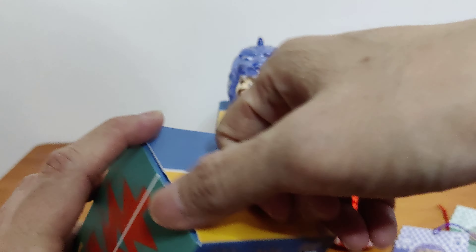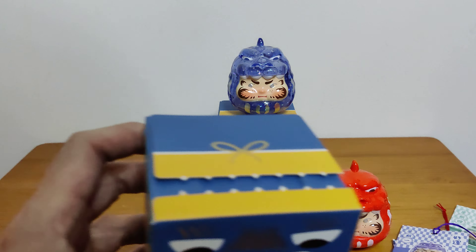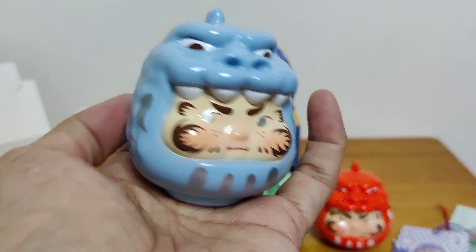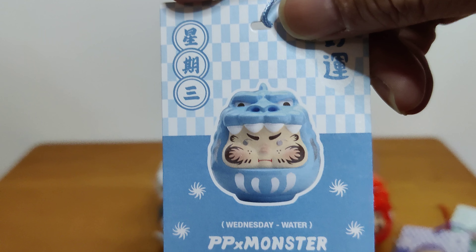I have two more to open. These two are the specials — Adventure Day and Playful Day. So there's still a chance that I can get one of them. Or maybe not, because I got a secret. Light blue. Let's look at the toy. They're all gonna feel the same. It is a light blue Daruma. And the card says Wednesday Water. In Chinese is correct — Sing Shisan.